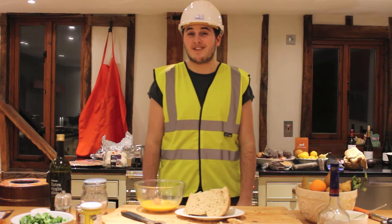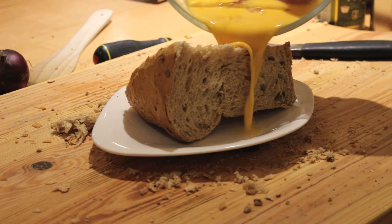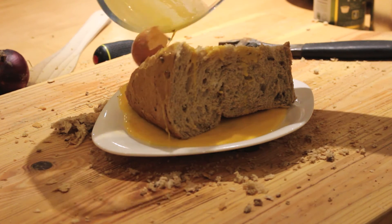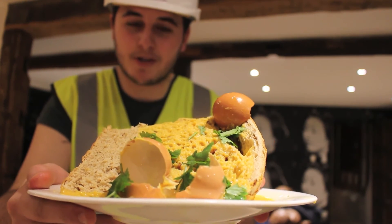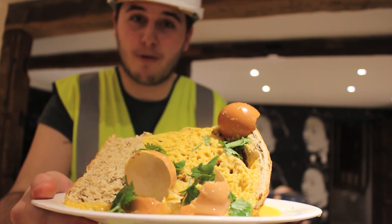So, now you've got your bread and your eggs, so it's time to mix them together and get cooking. Here it is, scrambled egg on toast. It's almost done. Just going to pop it in the microwave for a couple of minutes and it will be ready to eat.